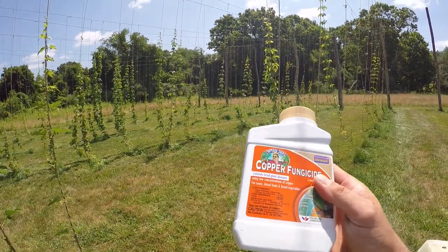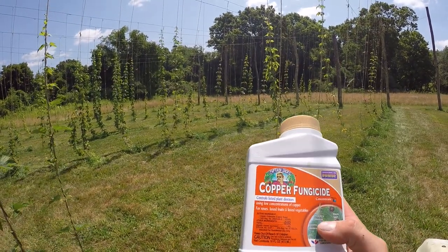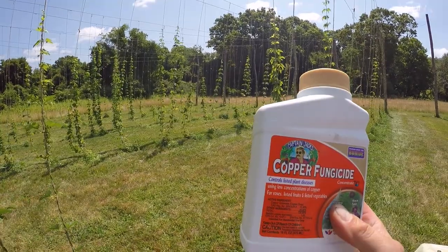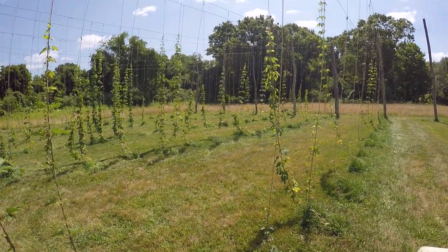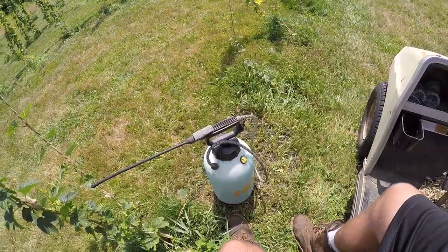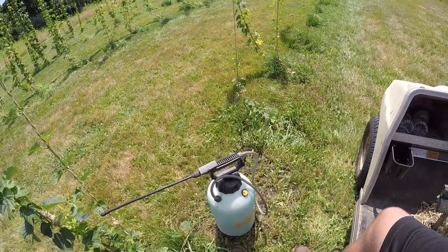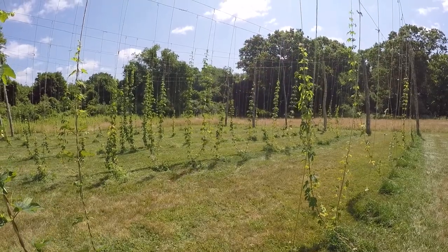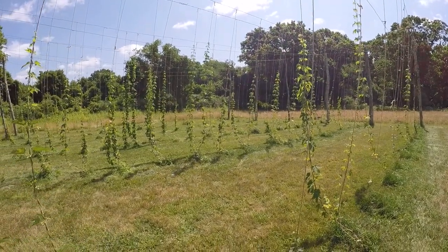What I got here is a copper fungicide, and this is made for downy mildew, powdery mildew, and a couple other plant diseases. I've got some mixed up in the sprayer and I'm going to spray all these down. Hopefully it's not too late and these plants can bounce back a little.